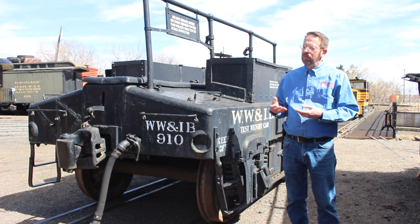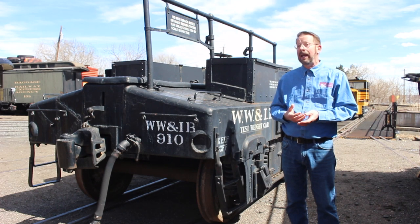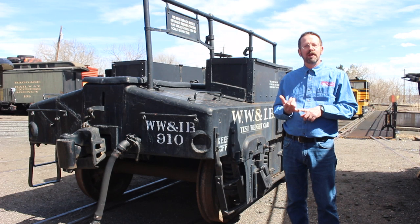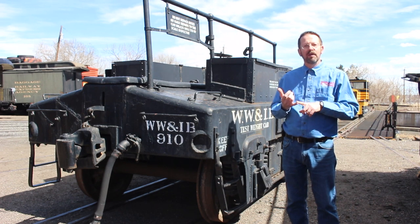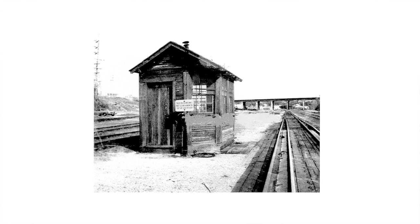That means that all of those scales have got to have a standardized way of being built, and how do you test them to make sure that the scale is actually weighing the proper weight? First, let's look at the scale installations.